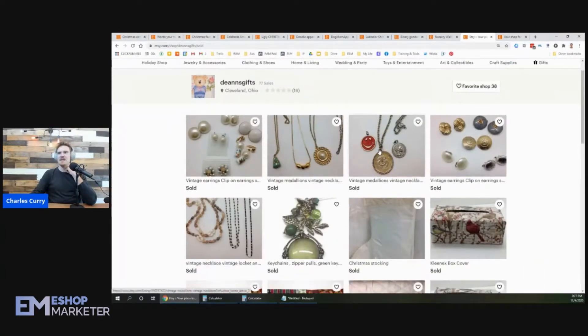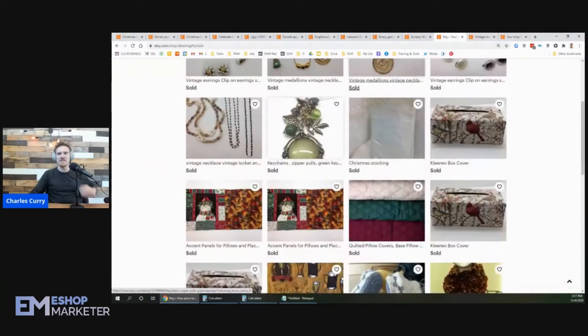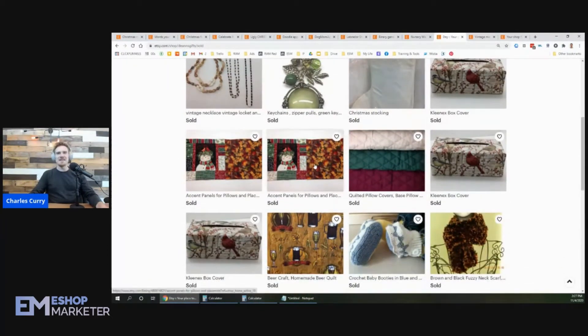She's selling vintage necklaces and medallions. Those are cool. I actually bought a necklace like this just the other day for my girlfriend, but don't tell her — I haven't given it to her yet. Anyways, let's look at these.